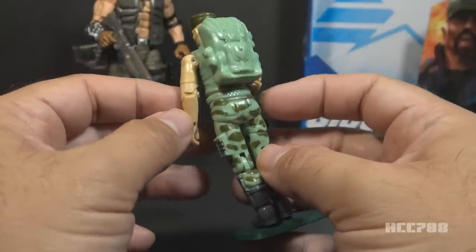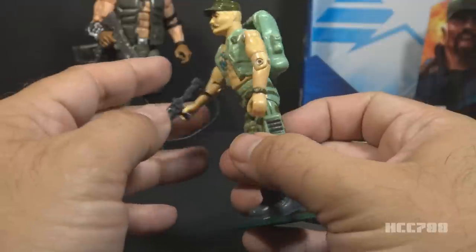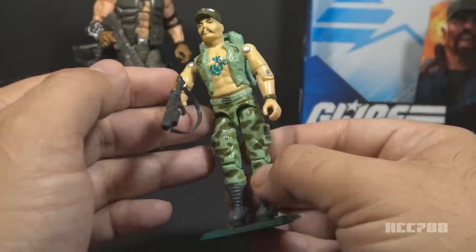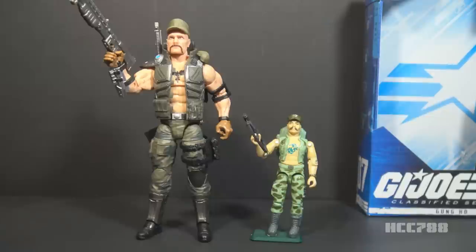Even though I loved this figure and became fascinated with the Marine Corps because of Gung-Ho, I was never a fan of the light blue color. This Classified version keeps some elements of the original but updates it in important ways. Some of those updates are great and even preferable, but other updates are questionable. The most important thing about Gung-Ho is that he was a Marine — everything about him screams U.S. Marine Corps — but it's uncertain whether this Classified Gung-Ho is a Marine.